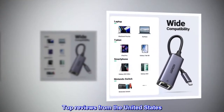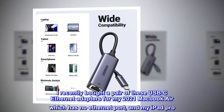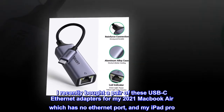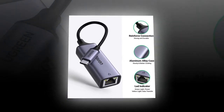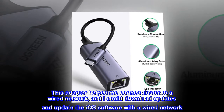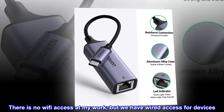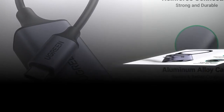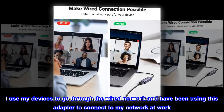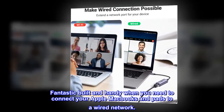Top reviews from the United States — Awesome for your Apple devices. I recently bought a pair of these USB-C Ethernet adapters for my 2021 MacBook Air, which has no Ethernet port, and my iPad Pro. This adapter helped me connect faster to a wired network, and I could download updates and update iOS software with a wired connection. There is no Wi-Fi access at my work, but we have wired access for devices. I use my devices through the wired network and have been using this adapter to connect at work. Fantastic build and handy when you need to connect your Apple MacBooks and iPads to a wired network.